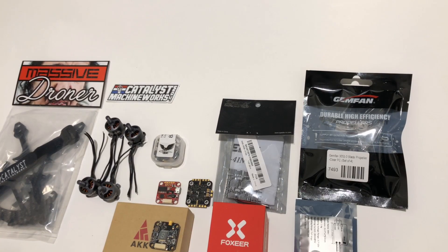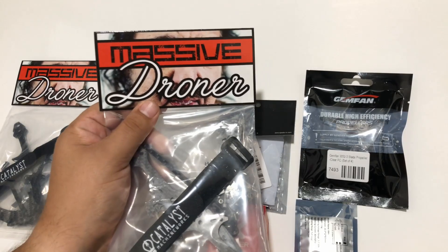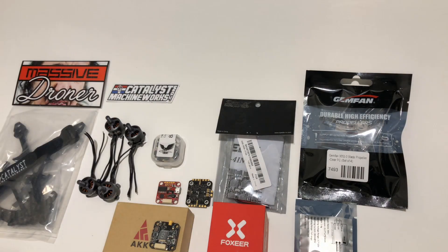John here, and today we are doing a build of the Massive Droner — the more massive Droner, the 3-inch version. In my last review I already went over the packaging, so I'm going to skip that for now, but you can check out that other video if you want to see more details.